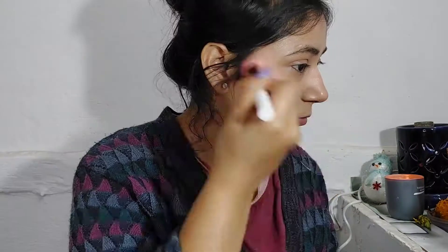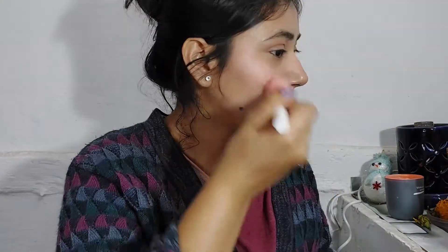Then I will use the Sugar highlighter. It's a very natural-looking highlighter — that's why I really like it. I will put it on my eyes as well.